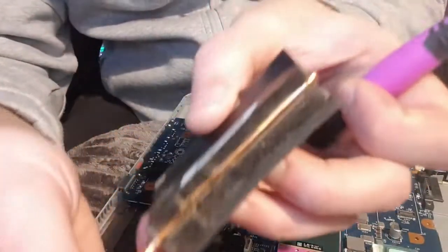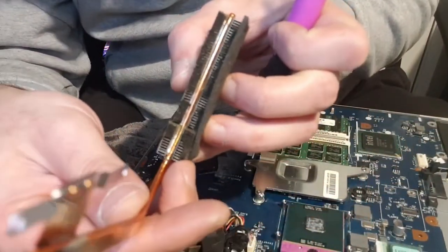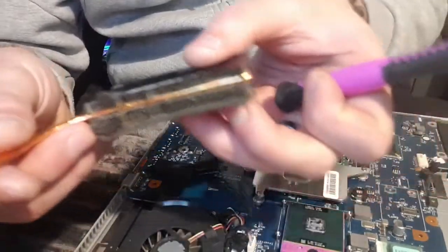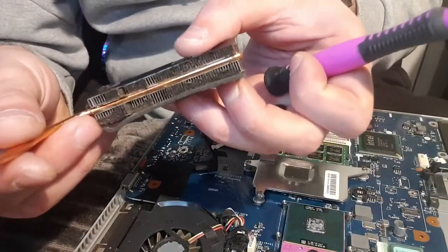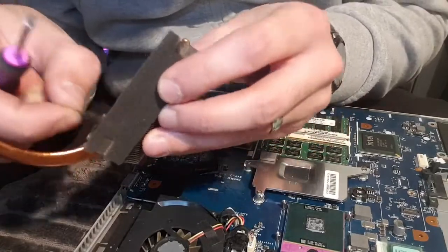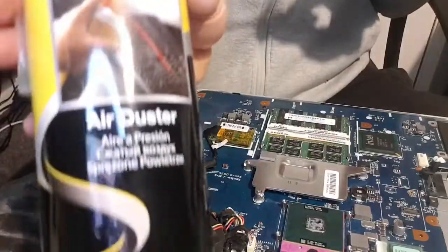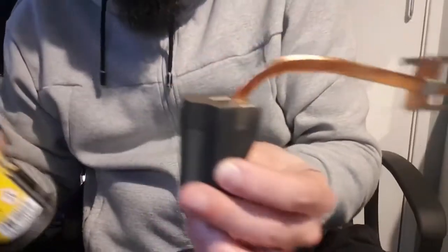If you look in here, that is clogged up and manky - it's disgusting. On one side it's really really bad. So what I'm going to do is clean that up. Look at that, that's disgusting - it's full of crap. I've got some compressed air.